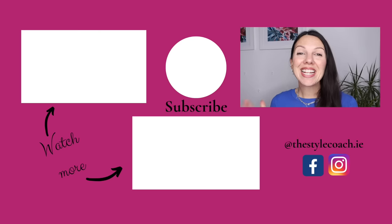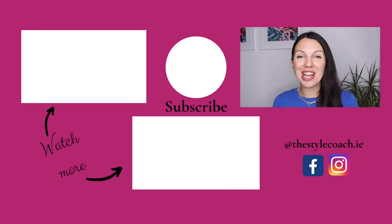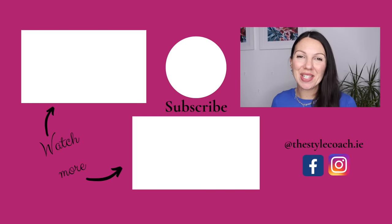Those are my favourite red combinations for outfits — let me know what yours are. That's it for today's video. I do hope you enjoyed it and learned something new. If you did, please like the video, subscribe to the channel, and I'll see you again next week. Take care.